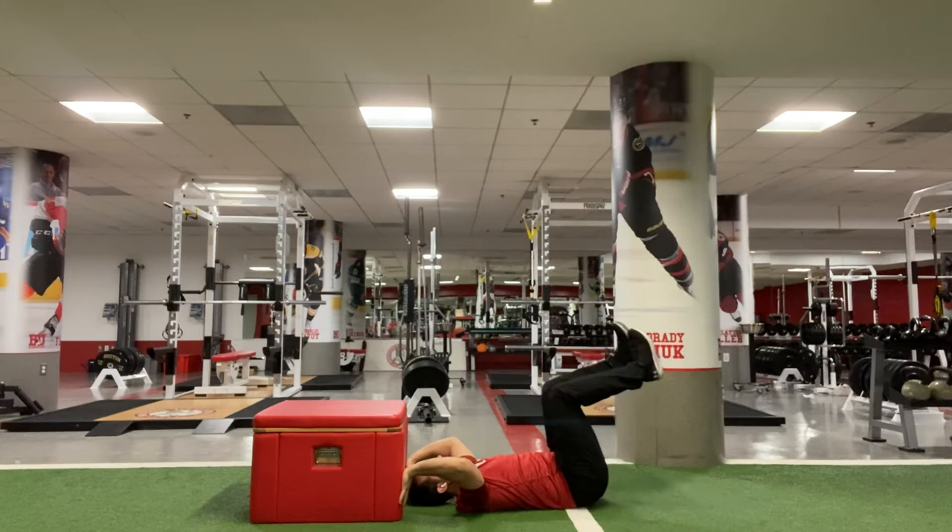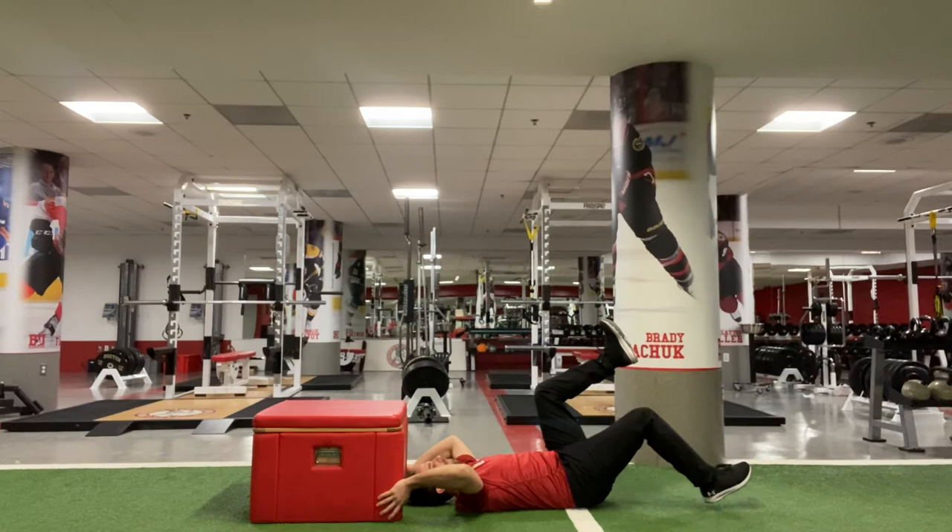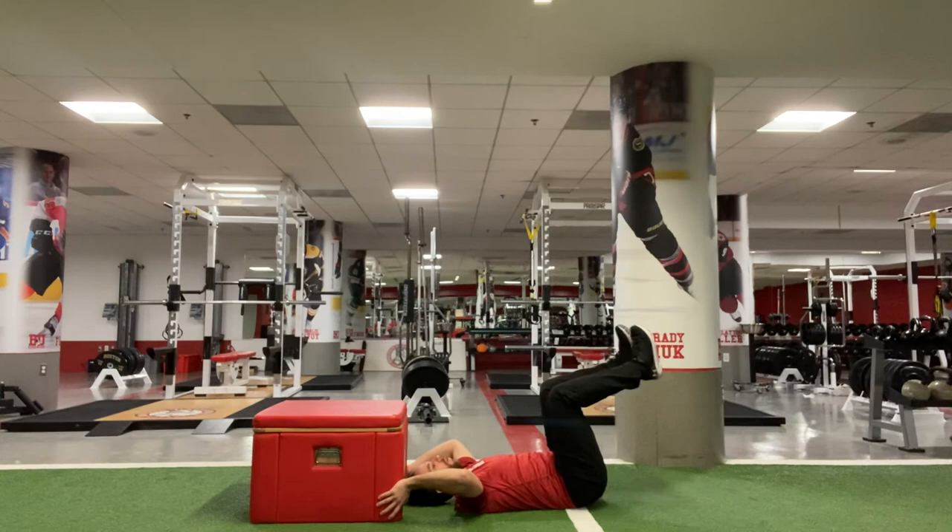I'm going to synchronize my breath with my motion of my legs. Inhale through my nose, exhale, blow my foot to the ground, inhale way back up, alternate. The goal is to avoid losing my lower back position and only moving at my hips as I go through. Generally we prescribe this exercise for about five to eight reps.